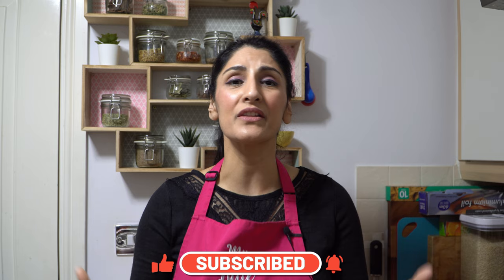Hey guys, it's Shamsa and welcome back to my little kitchen. Do you want to get dinner on the table faster? Do you also want to save time and energy? If the answer is yes to both of those questions then look no further — this is the video for you. Today I'm going to show you how to reduce your cooking time and spend more time at the table enjoying those meals with your loved ones.